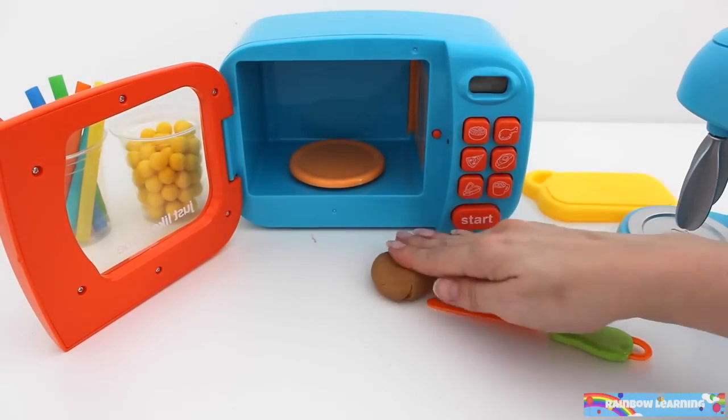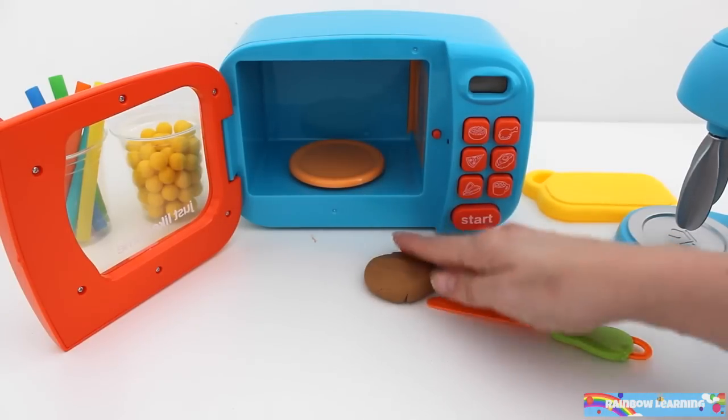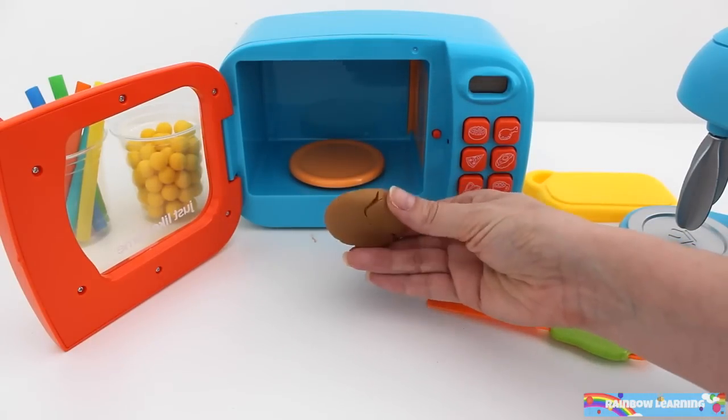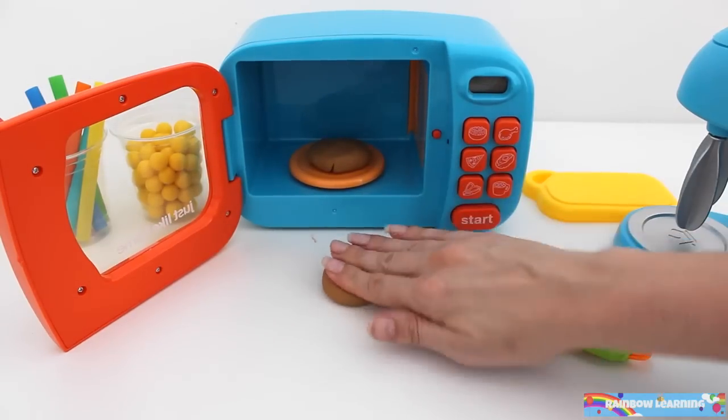I'm now pressing out the dough into a bun shape. That's the bun for the bottom of the hamburger. Now I need to make a bun for the top of the hamburger.